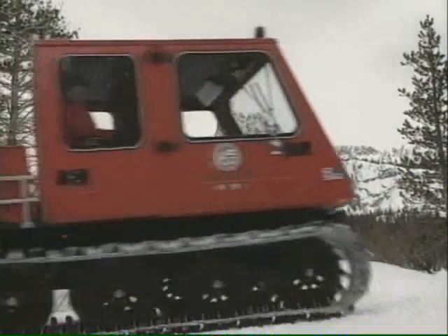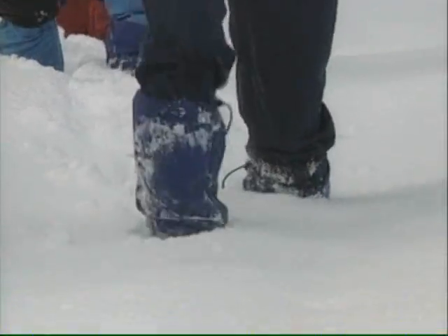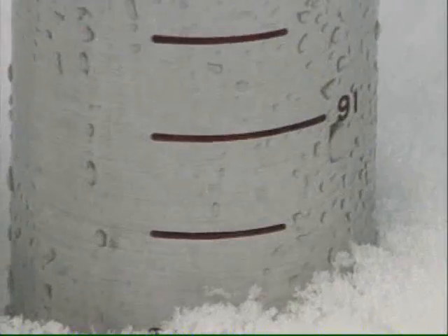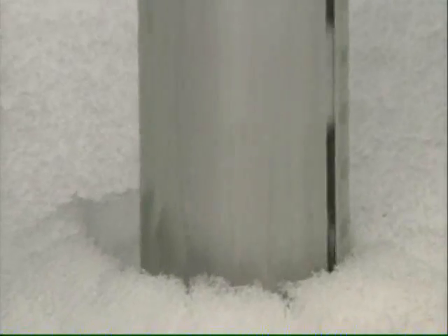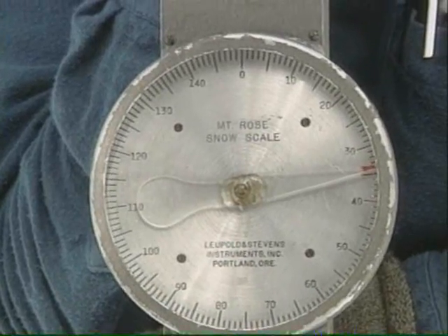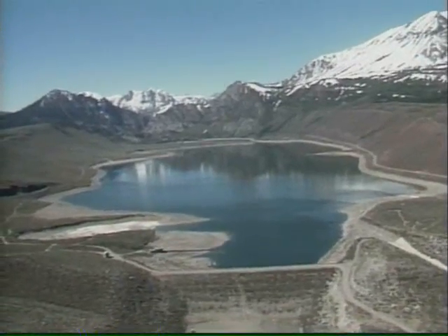Most of the water that we use in California is water that was stored as snow. We have a whole group of folks whose job it is to figure out how much water is in the snow and to predict how much water is going to be available when the snow melts. They'll measure the depth of the snow, they'll weigh it, because that's the water that's available after winter's over.